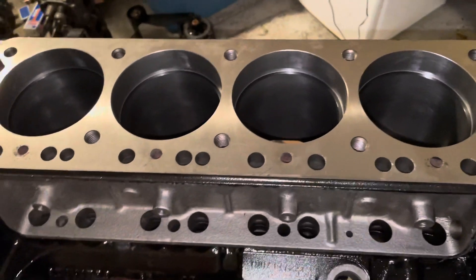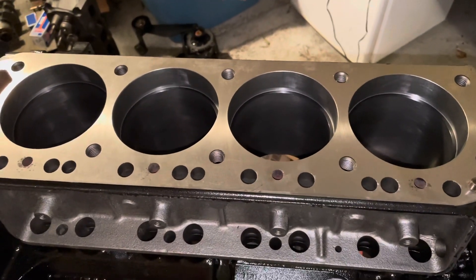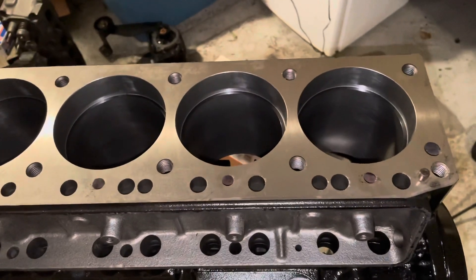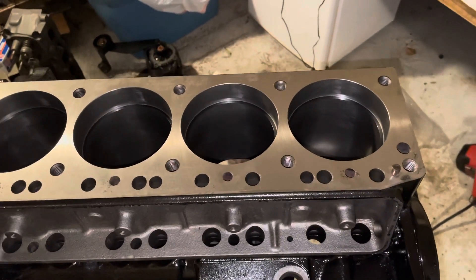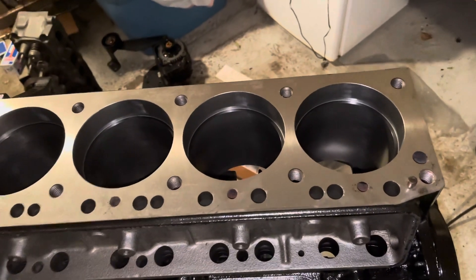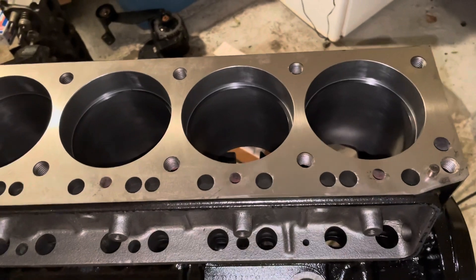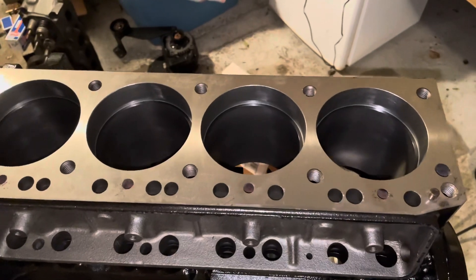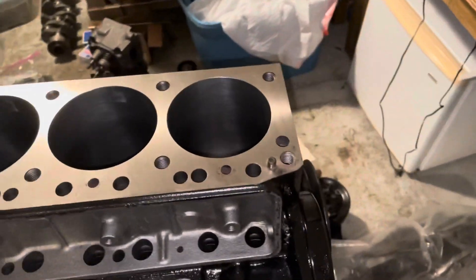I don't show the ring installation process here — I have other videos that show that, and I'll link those in the description. On the second ring gap, as I mentioned, I numbered them with Arabic numerals — 1, 2, 3, 4 — just so I can distinguish them from the top rings which are Roman numerals. That way if I get them mixed up I'll know which is which. I always put them back in the bore that I measured them in; it's just a habit I've had for years.